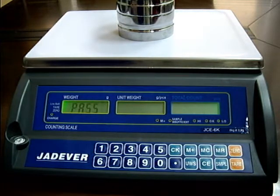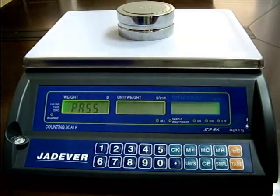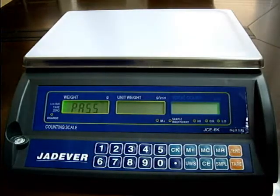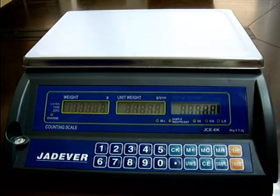The calibration procedure is completed when PASS appears on the display. Now remove all the weights. Press the sample key to return to weighing mode.